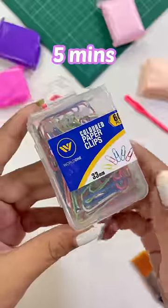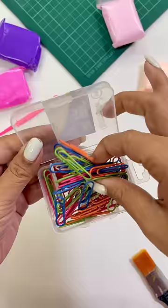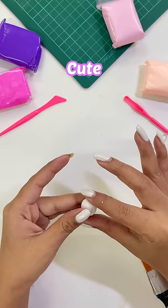Hello, let's make something beautiful in 5 minutes. Today I am using this basic paper clip and we will convert it to a panda clip. Cute, right?